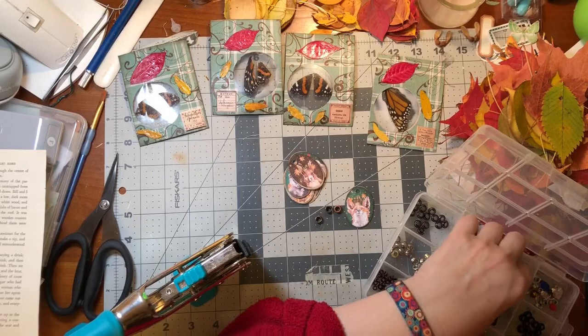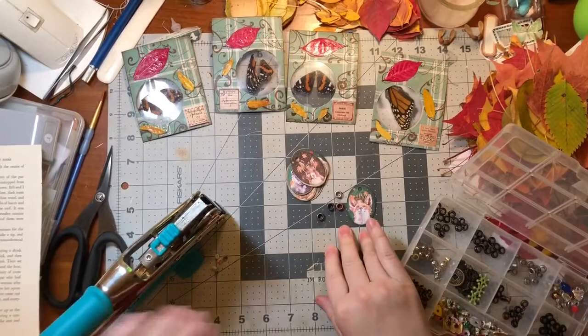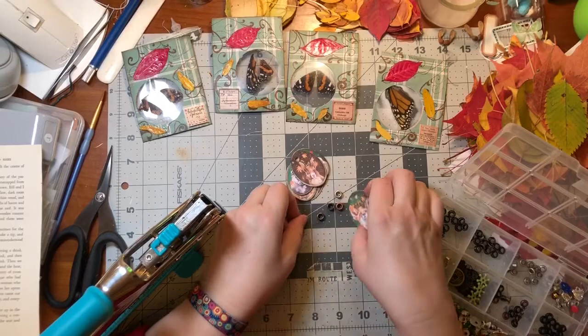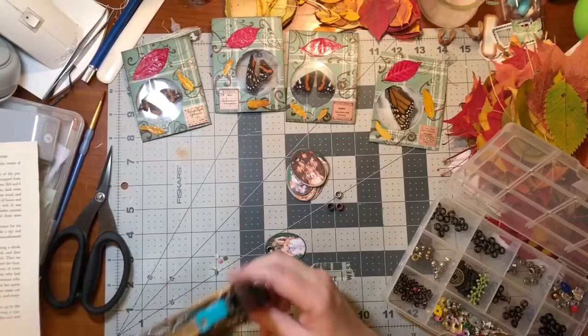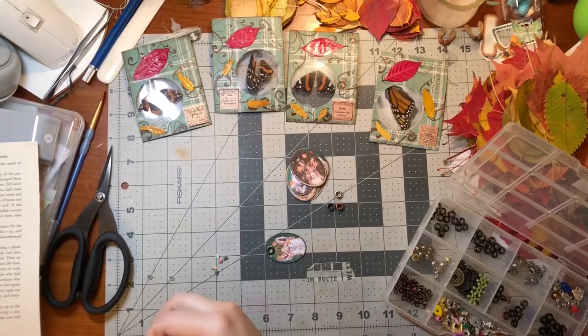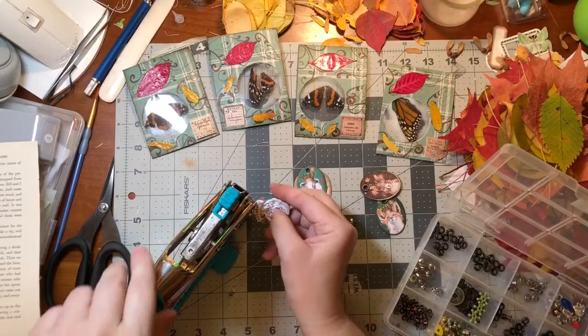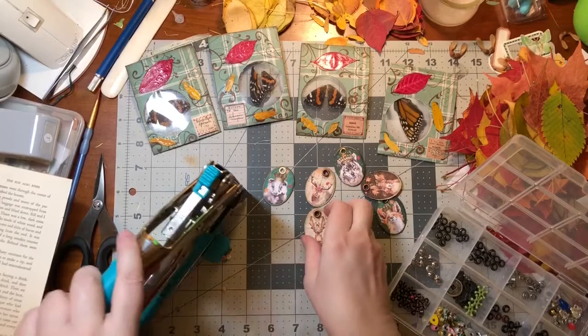I'm just pulling out all the possible eyelets that would look good. Yeah, any of those. Let's just pick one randomly - I think they'll all look good. Let's see if I've got the right setting. Since he has a crown, let's do a gold one. I think the copper ones are my favorite - wish I had a bunch more of those.